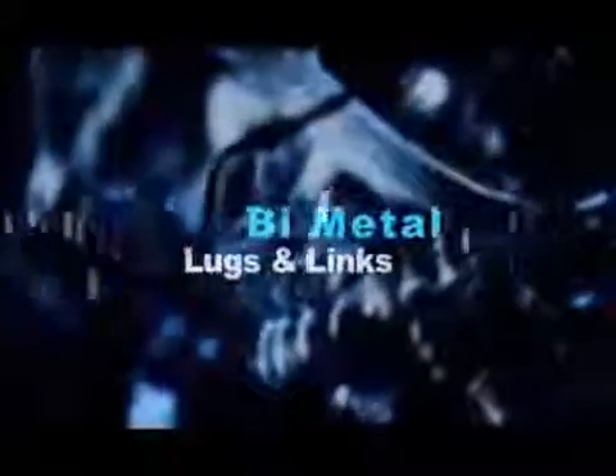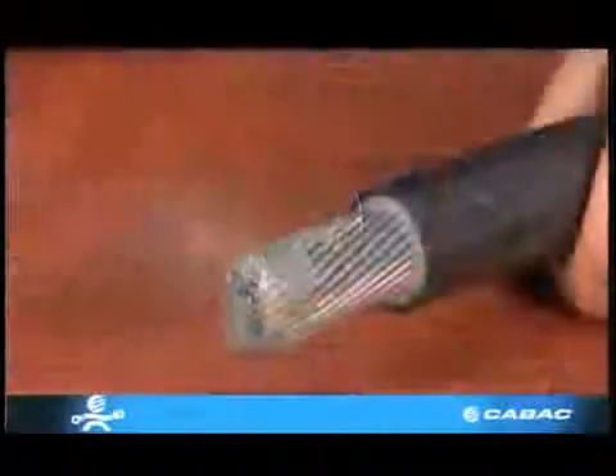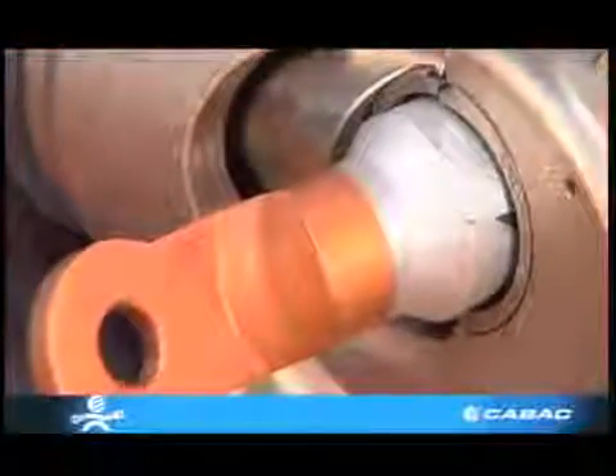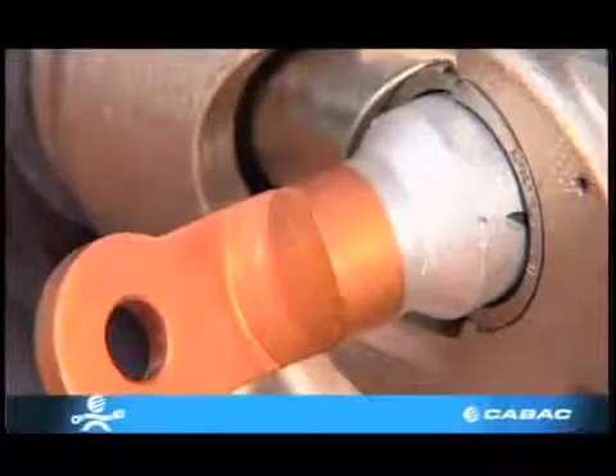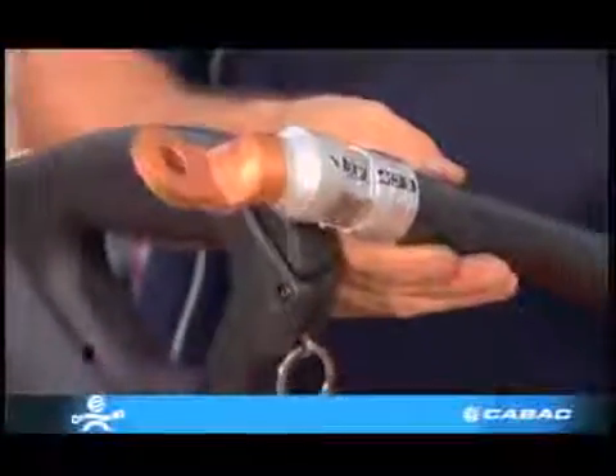Bimetal lugs and links. Bimetal lugs are used when there is a need to join aluminium cable to a copper bus bar, as electrolysis can occur when contact is made between two dissimilar metals. The same rules apply when terminating bimetals as you would aluminium. These lugs too are filled with jointing compound and are capped.